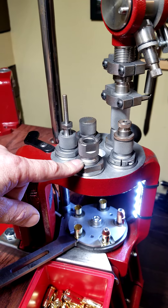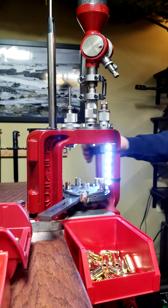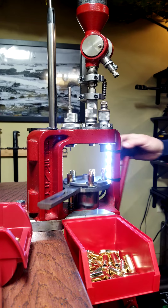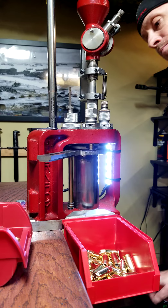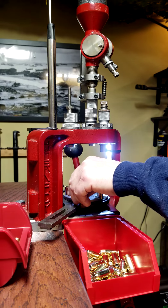Let me set you up here so you can see what I'm doing. What I would do is talk through it — I would say 'brass, bullet, pull, press' and if you do that for a while it just keeps you in rhythm and keeps you from making mistakes.